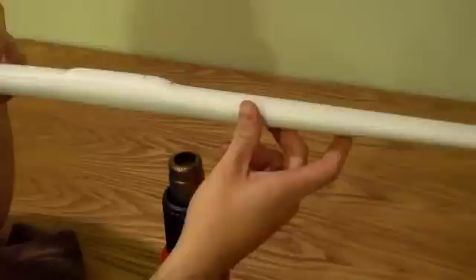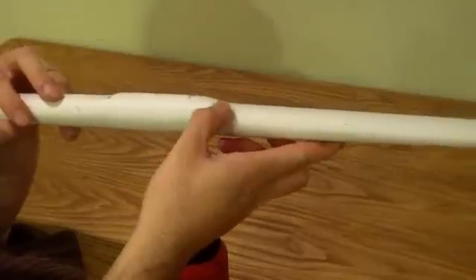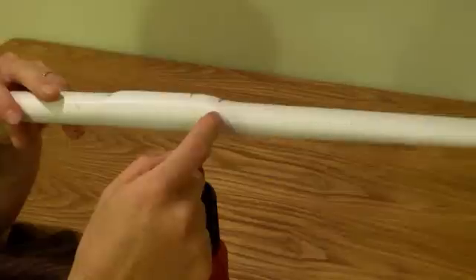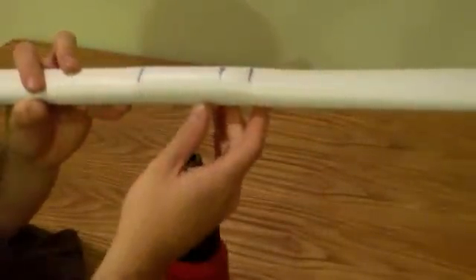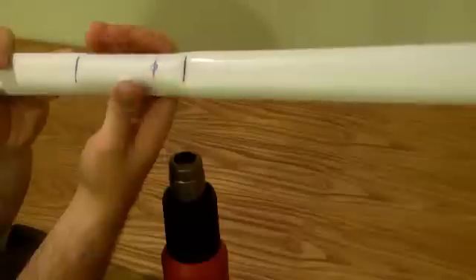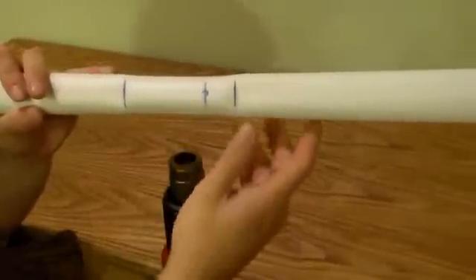Now we're going to shape the handle. If you notice, right at the edges of the handle where your jig was, you've got these harsh bends. If you just kept the bow like this, over time it's going to start creasing deeper and deeper, and it's going to break here because there's a weak spot. So we're going to heat up this whole section right in here, and then we're actually going to squish this handle inwards a little bit so it becomes a more comfortable grip and it becomes easier for arrows to pass over, so it'll shoot a little better.